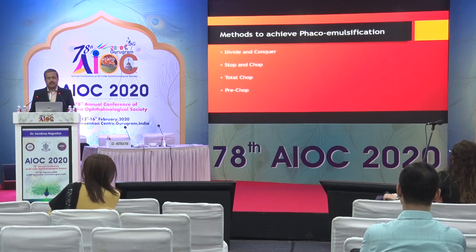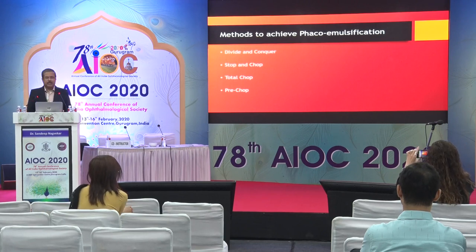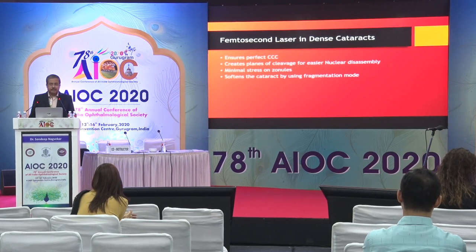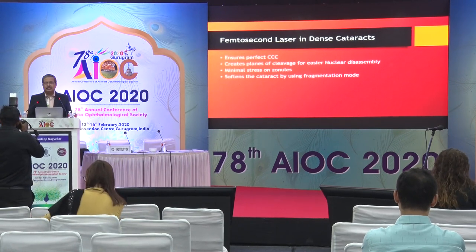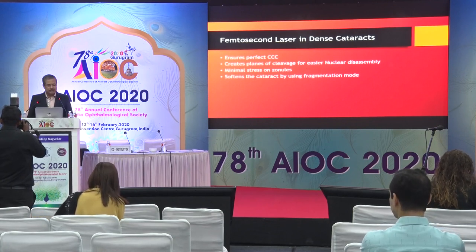The basic principle in any FACO is that you need nuclear disassembly, which can be done by any method. For those venturing into hard cataracts for the first time, the stop-and-chop is probably the most efficient and safest method. Femtosecond laser again comes to our rescue in these difficult situations — it ensures a perfect central capsulorexis, creates planes of cleavage for easy nuclear disassembly, leads to minimal stress on the zonules, and softens the cataract using the fragmentation mode.